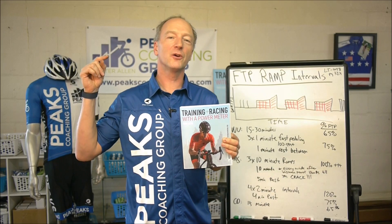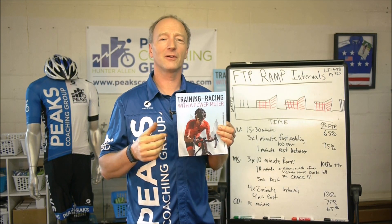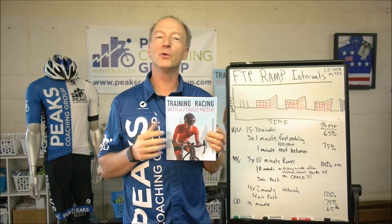Hey, I'm Hunter Allen. I'm here with my favorite book, third edition, Training and Racing with a Power Meter. Dr. Coggin, Dr. McGregor, and I worked hard on this book. I know you'll love it.